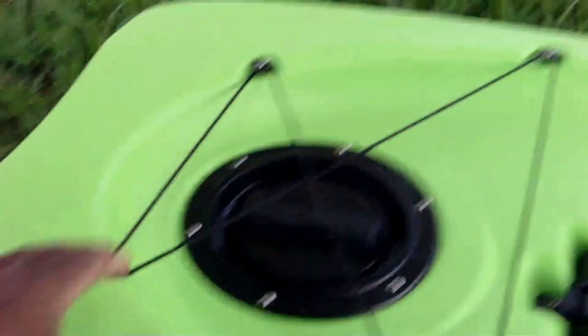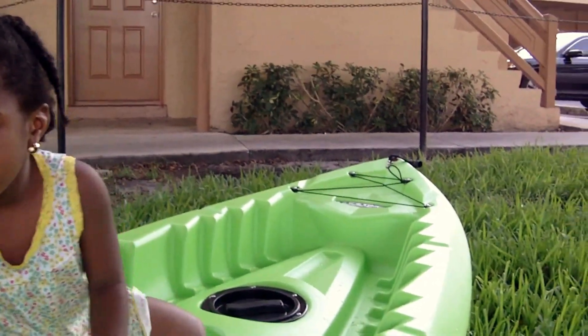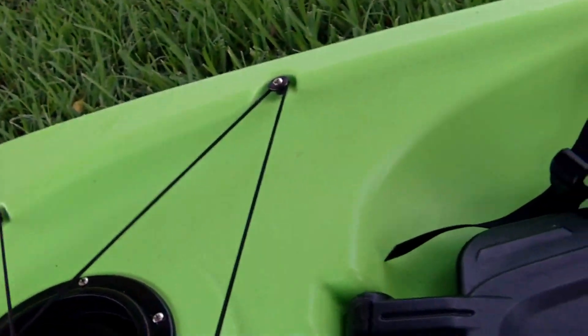There's a carrying handle on the back but none on the front, which makes no sense — because when you're strapping it to your car, you need to tie down ropes from the front and the back. Because of this, I have to be creative and put S-clips on the seat bracket, two of them, and attach them to the car. It takes a little longer, but it can be done.